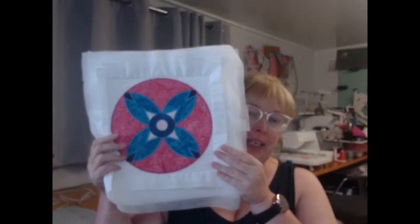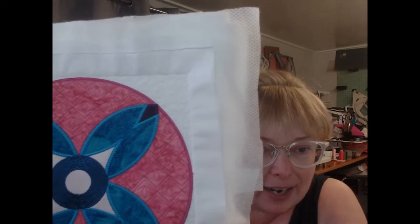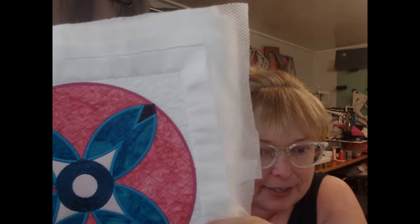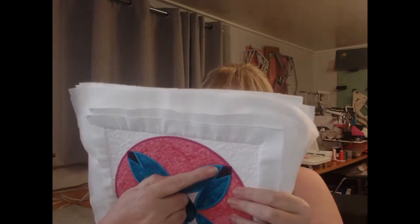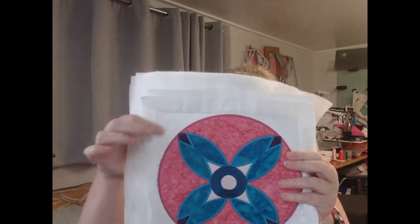Hello and welcome to Locking Stitches and our Rock the Casbah Blocks of the Month collection. Today I'm going to show you how to complete block four, which is a circular design. One of the things that I love about this design is you can see the beautiful quilting — one style within the applique area and another style along the outside.